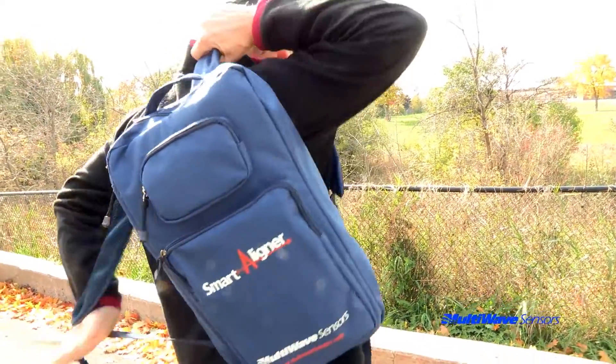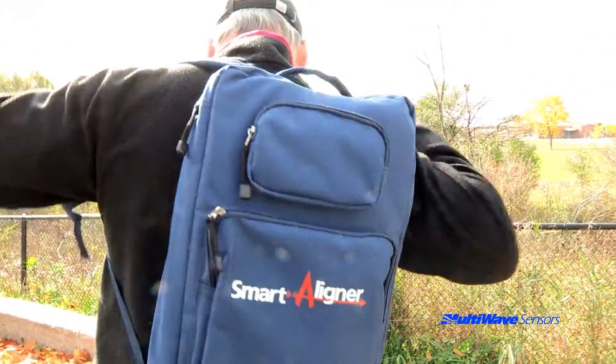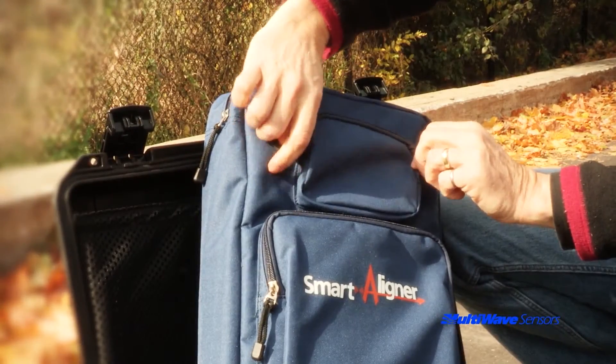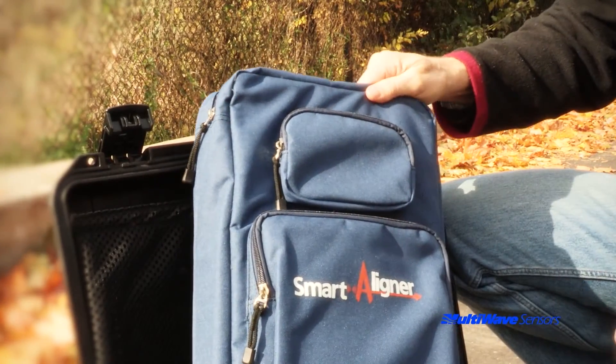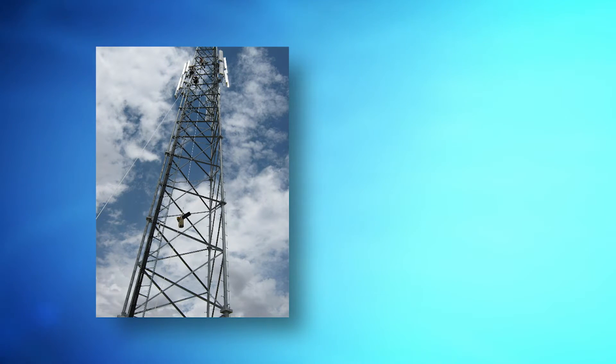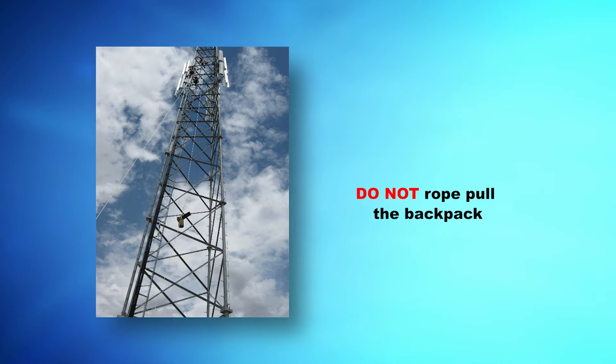Please make sure that you adhere to all proper tower climbing safety practices while climbing with the backpack. The backpack was designed to protect the tool and bracket during climbing, but it was not designed to be pulled up the rope pull. Equipment going up a rope pull can swing and hit the structure, and the backpack was not designed to protect the equipment for that kind of impact.